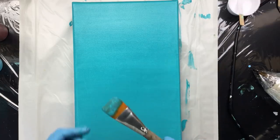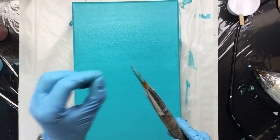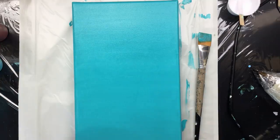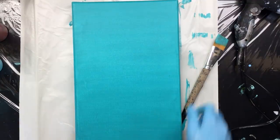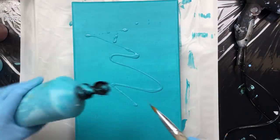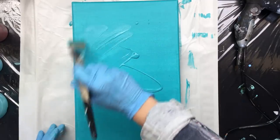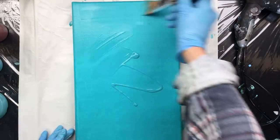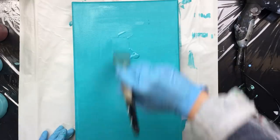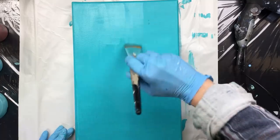I see a little hair here on my canvas — a little brush hair. Let me take that off. Okay guys, I'm going to be right back when this is dry, but I do have to do another layer. We're back and it's dry. I'm going to put on the second layer because I want this to be very, very opaque — you don't want to see any canvas looking through. It has to be really nice and covered.